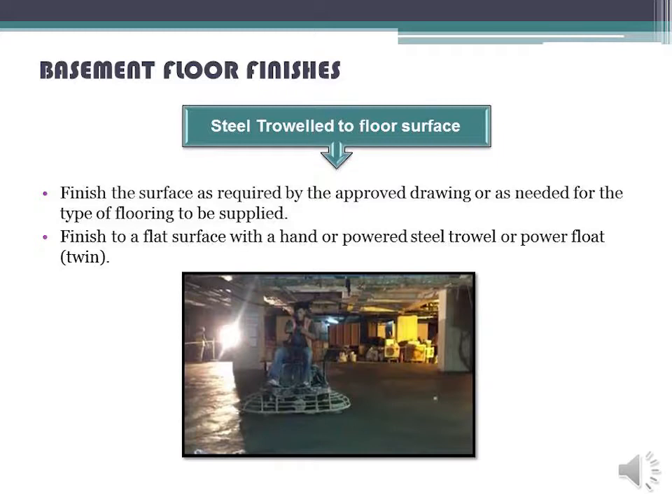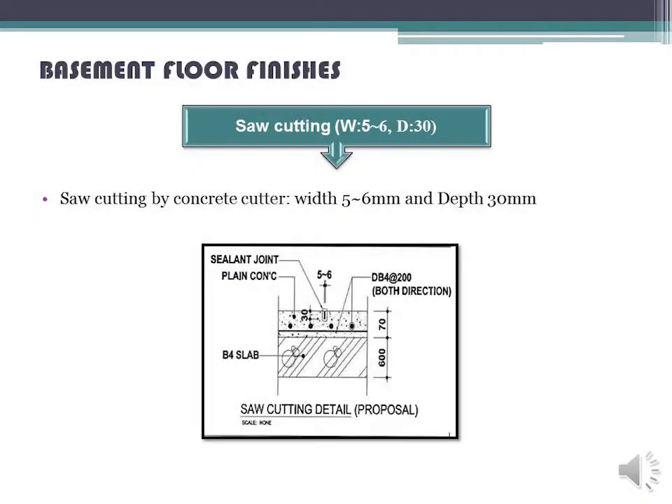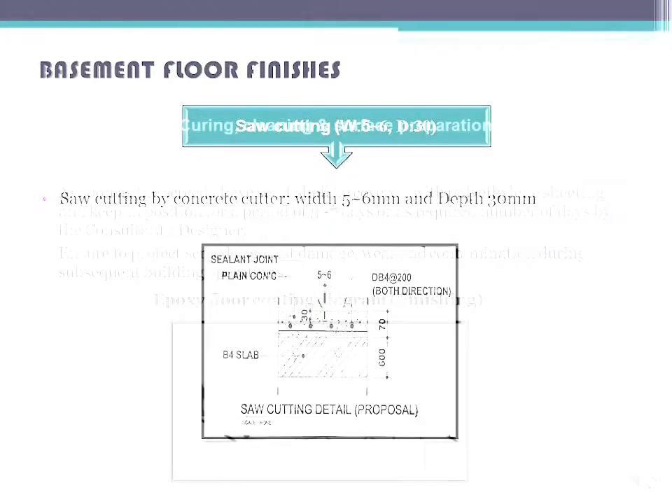Finish to a flat surface with a hand or powered steel trowel or power float. Saw cutting by concrete cutter: width 5–6 mm and depth 30 mm — reference W-56 and D-30.